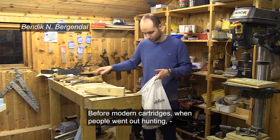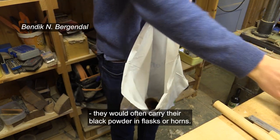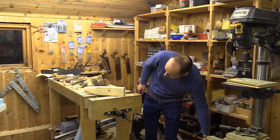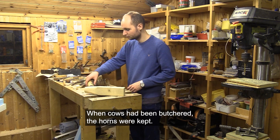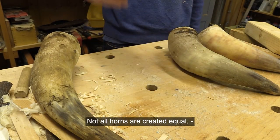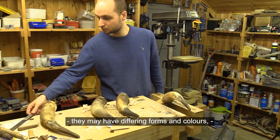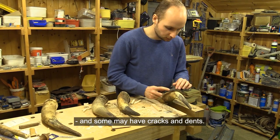Before modern cartridges, when people went out hunting, they would often carry their black powder in flasks or horns. When the cows had been butchered, the horns were kept. Not all horns are created equal — they may have differing forms and colors, and some may have cracks and dents.